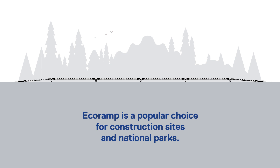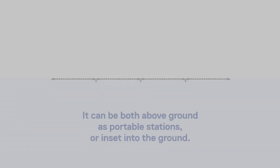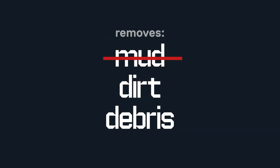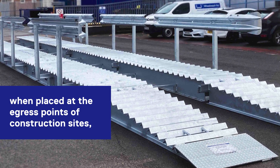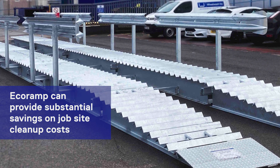Eco Ramp is a popular choice for construction sites and national parks. It can be installed both above ground as portable stations or inset into the ground. It is a portable, cost-effective and virtually maintenance-free unit that removes mud, dirt and debris from the tires of job site vehicles. When placed at the egress points of construction sites, Eco Ramp can provide substantial savings on job site cleanup costs.